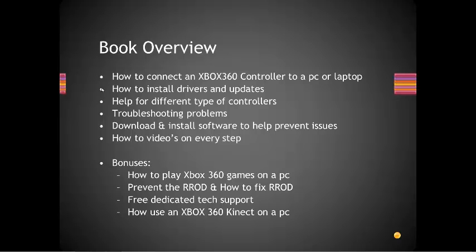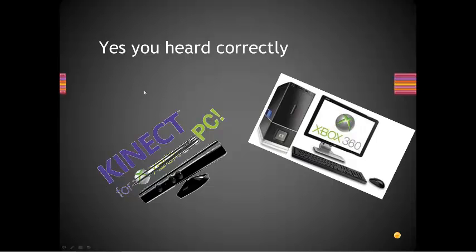I'll show you how to use an Xbox 360 Kinect on a PC or laptop — not only how to connect it but how to use it in some programs you can run. Connecting a Kinect to your PC and playing 360 games on your computer — now playing 360 games on the computer is still a little glitchy or buggy, but the method I'm going to show you is really easy.